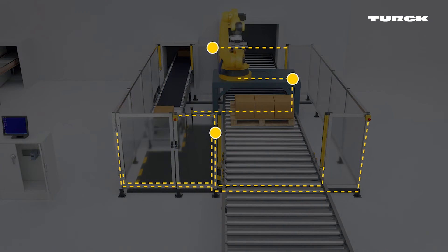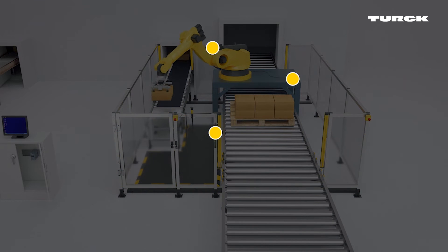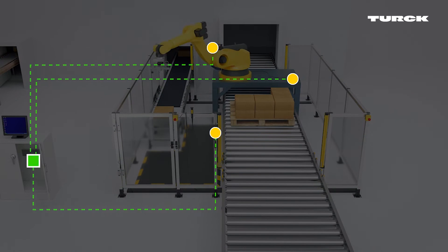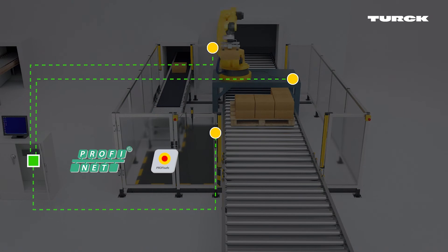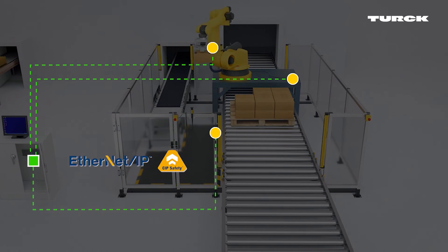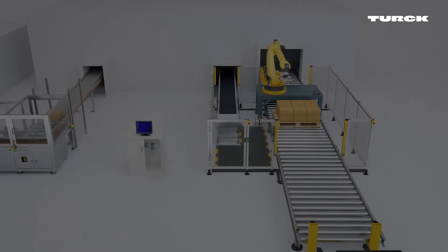The sensors transmit data to the I/O modules. From there, they are forwarded to a higher-level safety controller — in this case, via PROFINET or PROFISAFE. A setup for EtherNet/IP or EtherNet/IP with SIP safety is also possible.